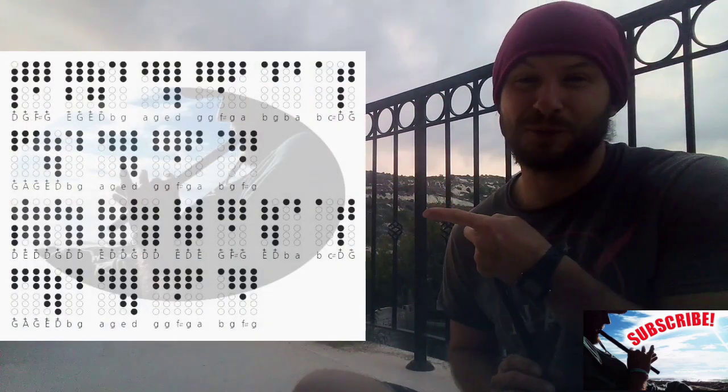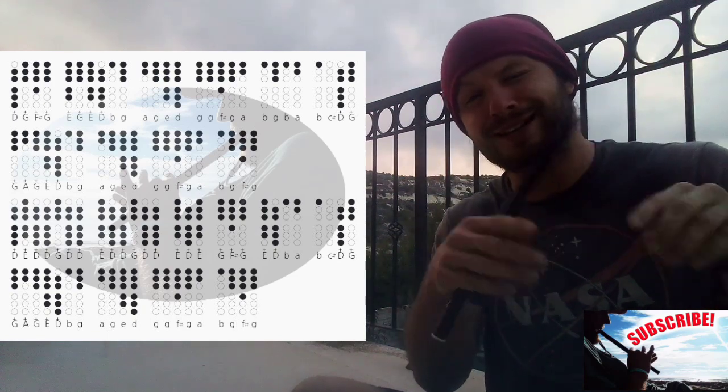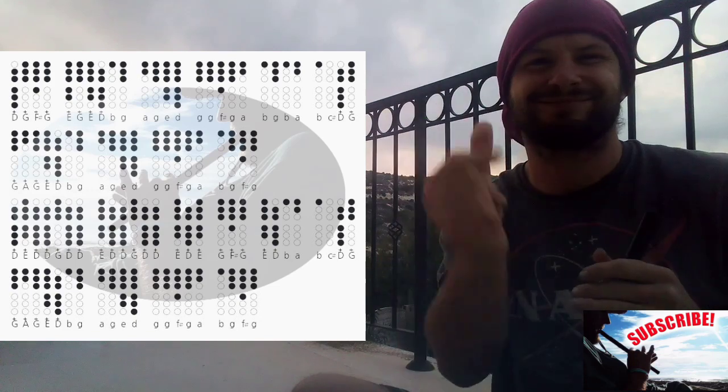Lace your fingers where the shaded holes are and play along with me. And always remember to adjust the playback speed in your video settings to slow it down. Let's do it!